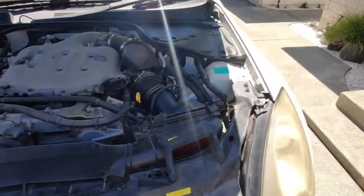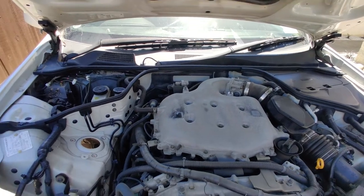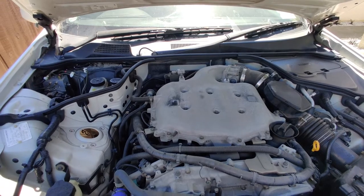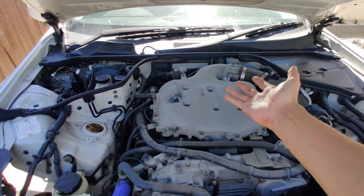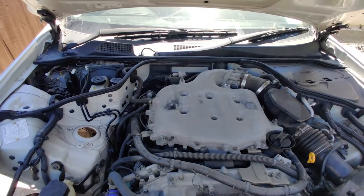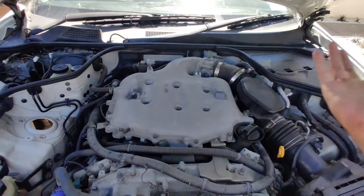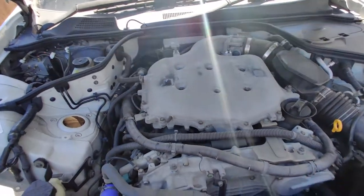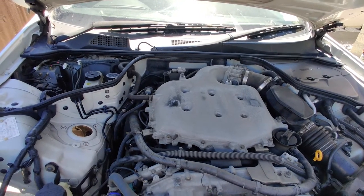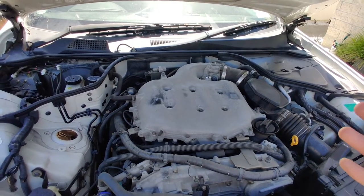First things first — there are many different ways to run wire through your firewall, but personally I don't recommend drilling a hole. You never know what's behind the firewall; it could be wires or mechanical or electrical components. You don't want to just blindly drill a hole through the firewall. I don't recommend it at all because moisture can get in, it can rust, and it creates a lot of issues.